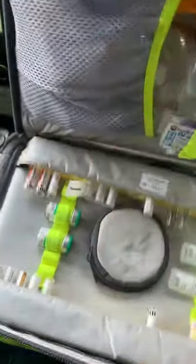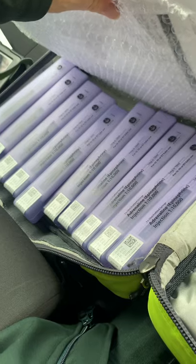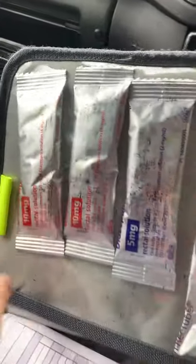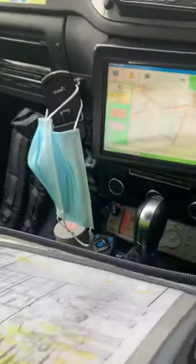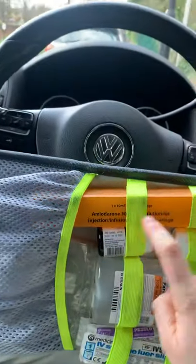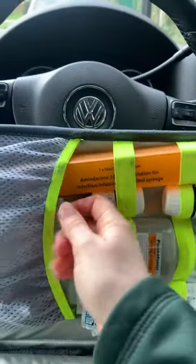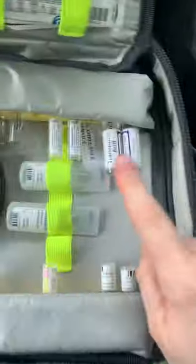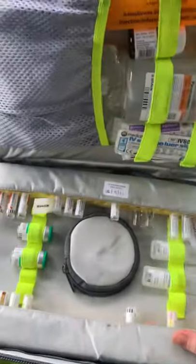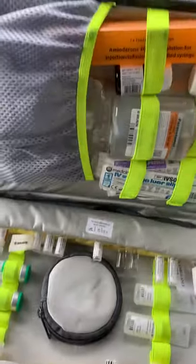So that's our drug packs. To recap: the cardiac arrest side has all the drugs laid out clearly. We have Diazepam 2.5, 5, and 10 milligrams rectal. Amiodarone, Oramorph, IV Paracetamol, fluids for tranexamic acid, and then the array of drugs: tranexamic acid, Ondansetron, IV Diazepam, Benzylpenicillin, Hydrocortisone, Syntometrine, IM Adrenaline, Dexamethasone, Naloxone, Chlorphenamine, and Atropine. Hopefully that's been helpful — thanks guys.